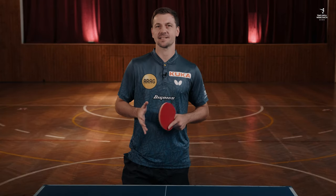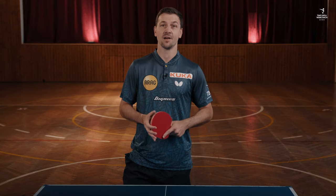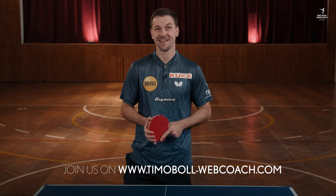You can find all exercises with explanations on our T-Mobile WebCoach portal, with nice additional explanations on what you should pay attention to. Okay, have fun practicing!